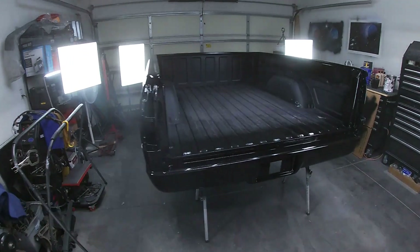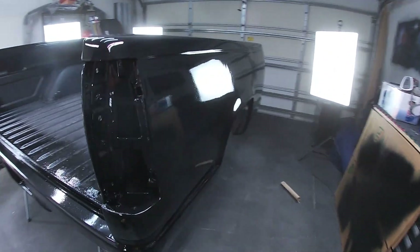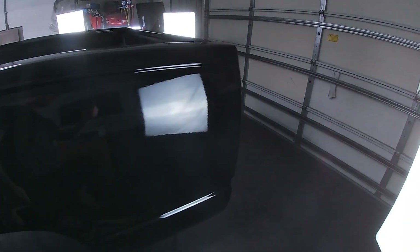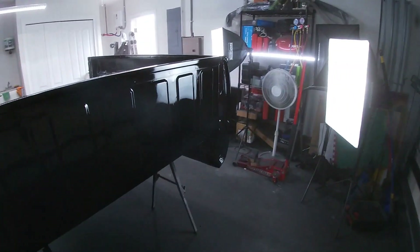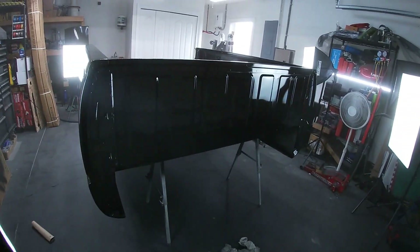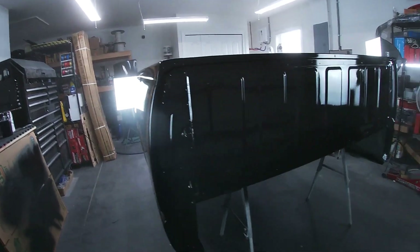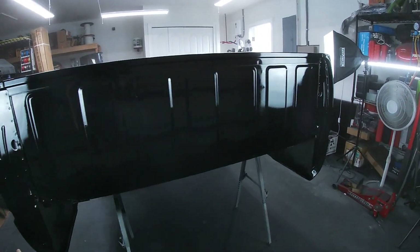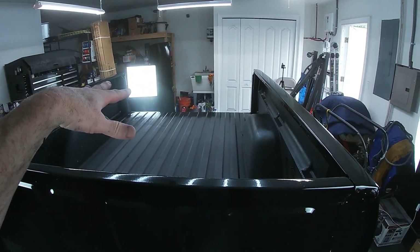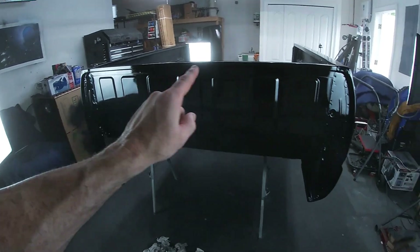All right, a couple coats of awesome on here — it's looking really good. The inside of the bed is going to get done with the bed liner. All we're focusing on here is the base coat for the flake.